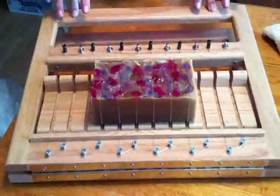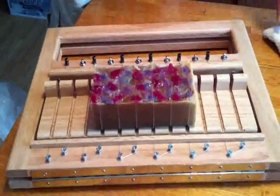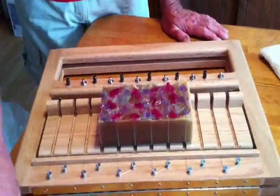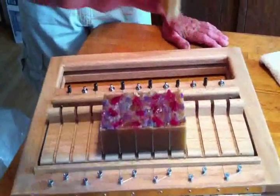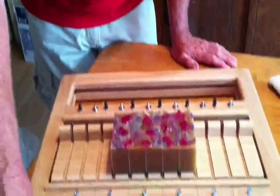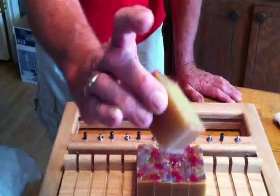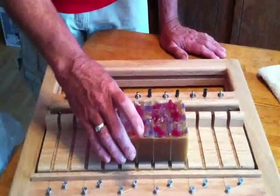Just push her down and it almost does the cutting itself. You're through. There's a little bit of scrap on that side, and a little bit of scrap on that side. But you can see how straight and square the cuts are.